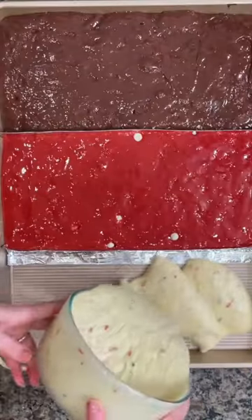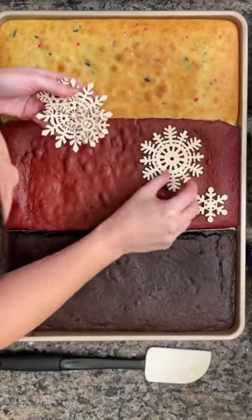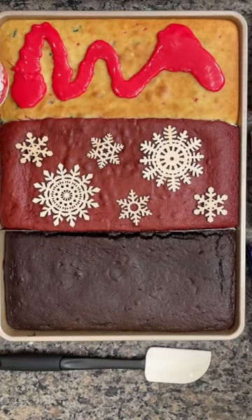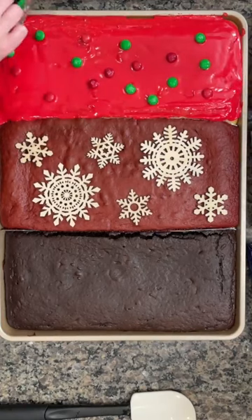This cake hack is going to be the hit of your party. If you want to make multiple different cakes but want less work, you can do them all in one sheet pan. We accomplished that by using aluminum foil to divide the three different cakes — a funfetti cake, a red velvet cake, and a chocolate cake.